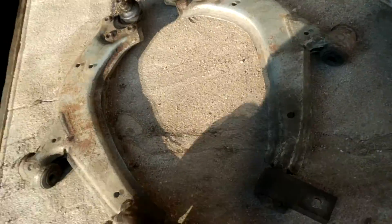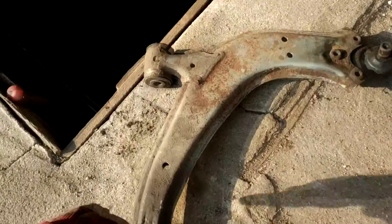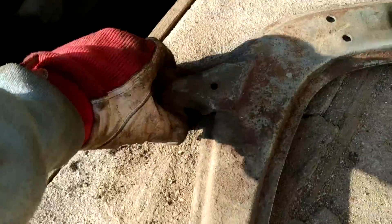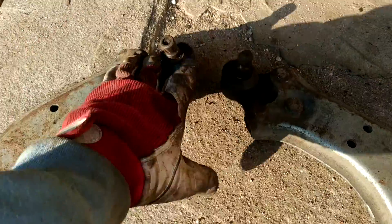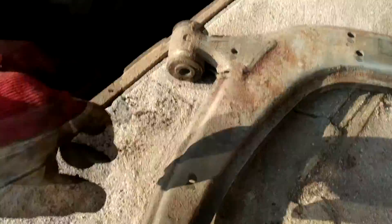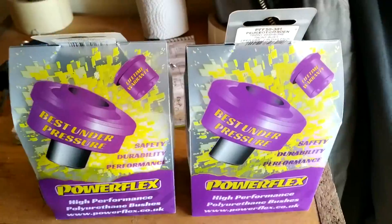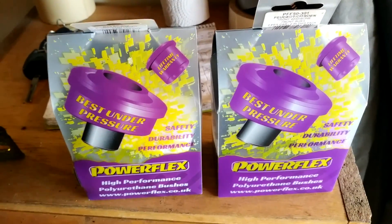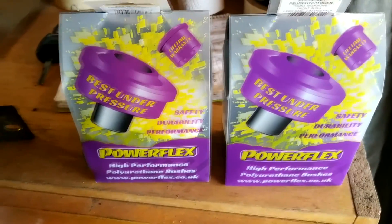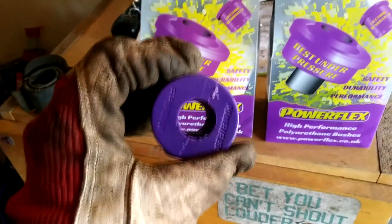Here are my trailing arms — I have removed them and will get them to the shop to press the old bushings out. I removed them by myself, that's not an issue. I will install poly bushings, so it will be stiffer. I already have the set of poly bushings, and I have poly bushings for the stabilizer as well.